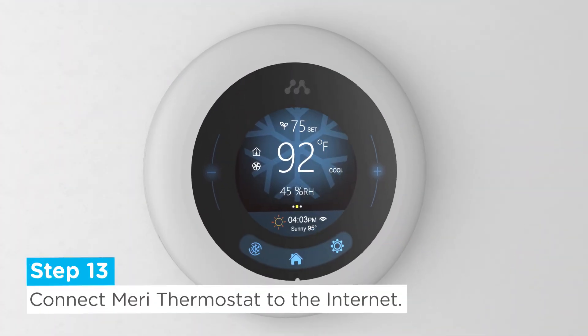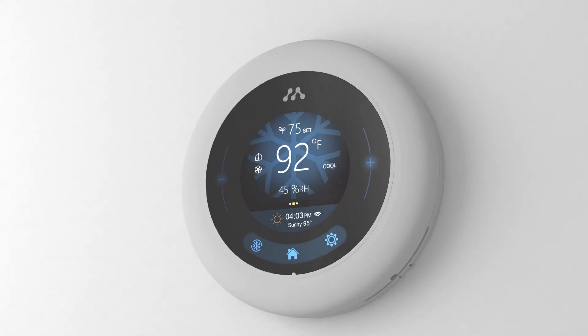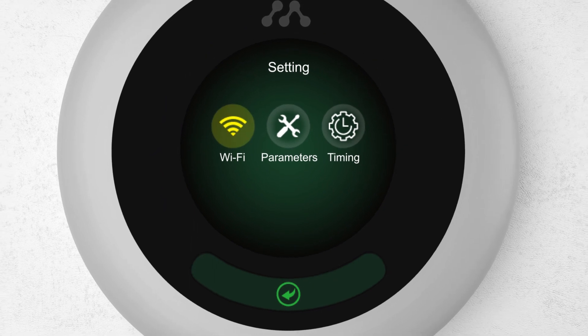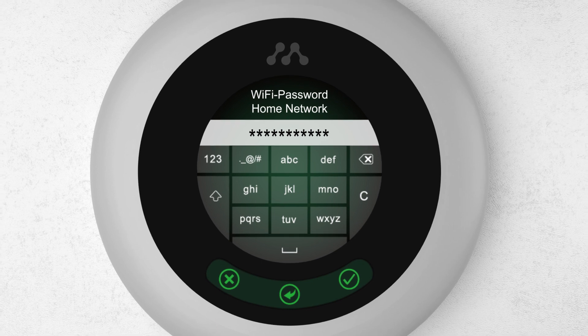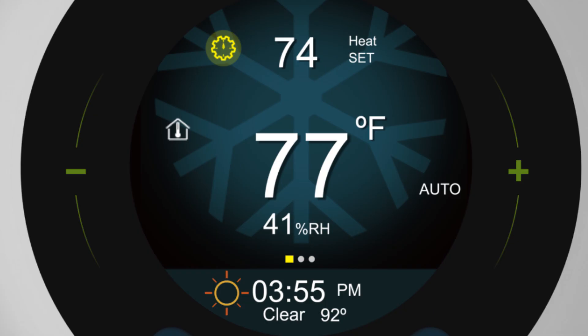Step 13: Now that the thermostat is powered on, you'll first want to connect it to the internet. From the home screen, press the Settings button, then select Wi-Fi. Press the Refresh button to load your network. Select your network, then proceed to enter your Wi-Fi password. Press the check mark when you're done. Go back to the home screen, and after a few moments, you should see the Wi-Fi icon pop up once it's connected.